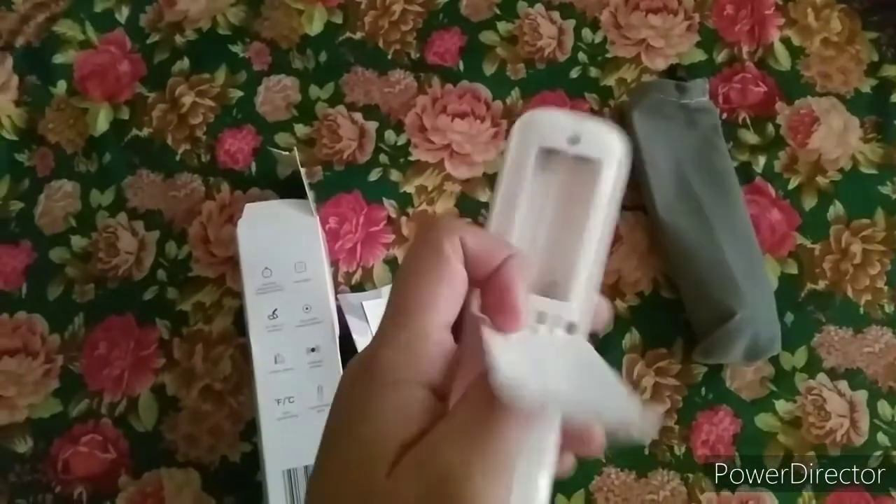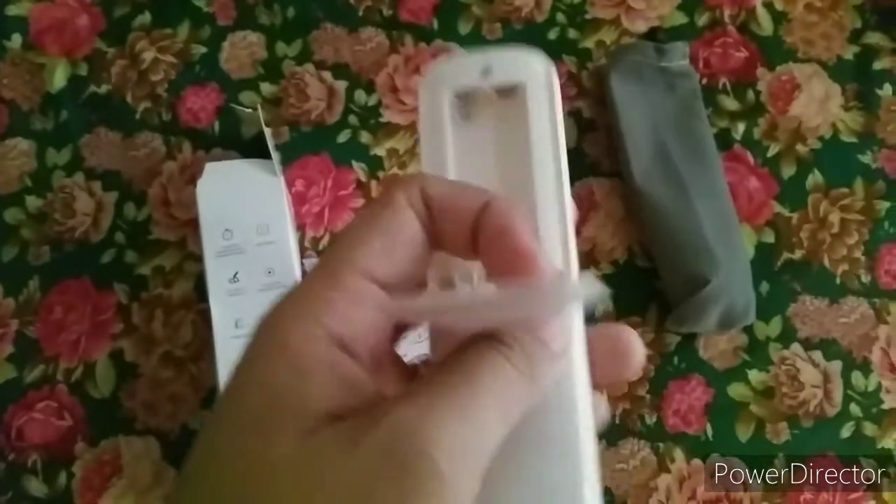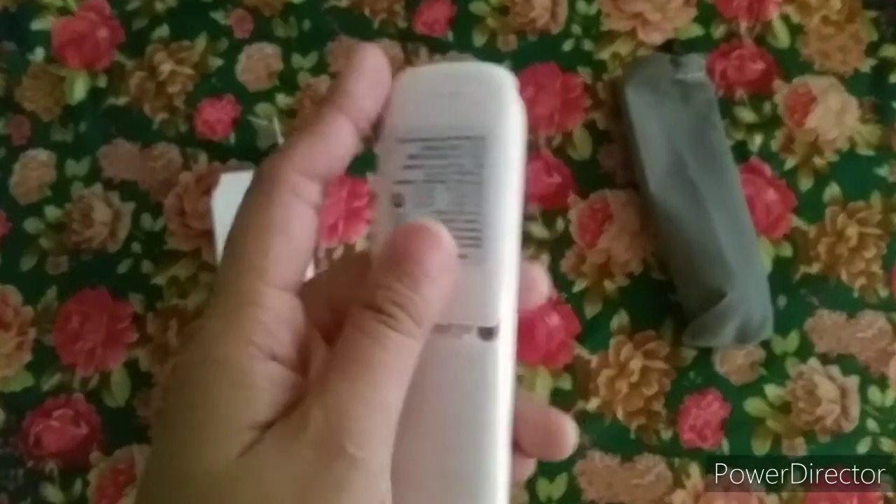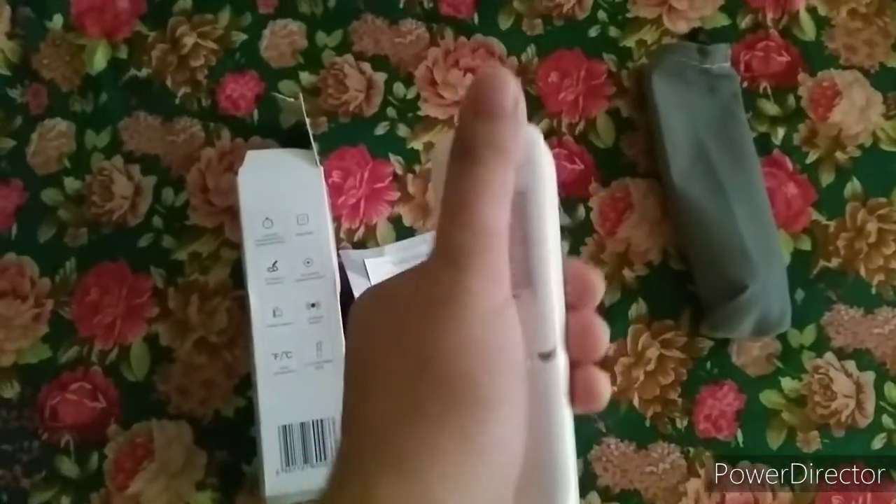Now we'll open the battery compartment. It does not come with free batteries, and it needs two triple-A batteries to function, which are very readily available here in the Philippines at any market.